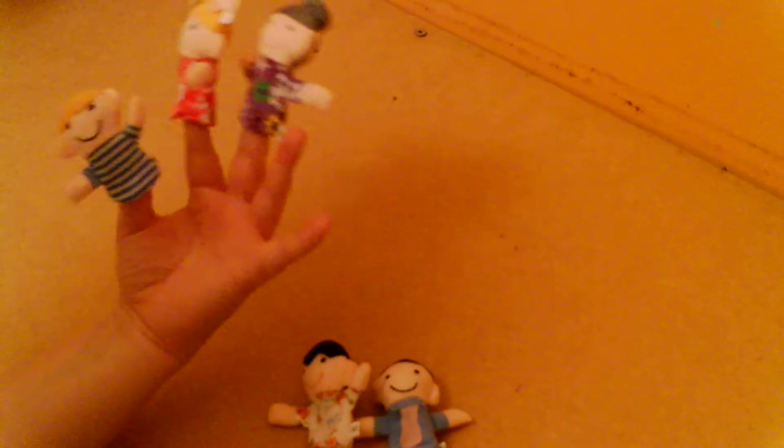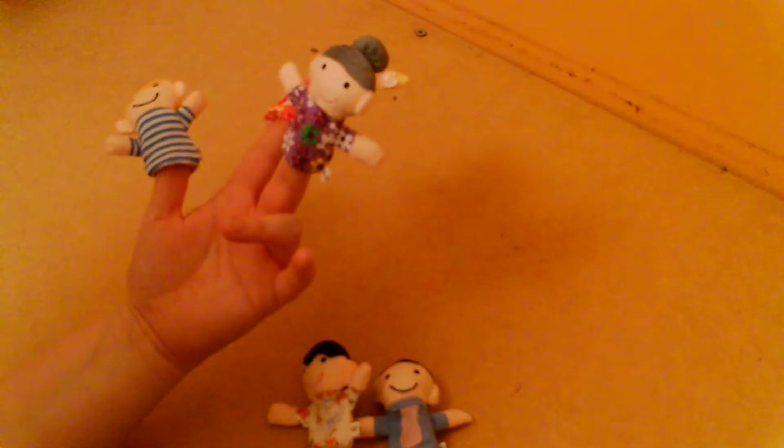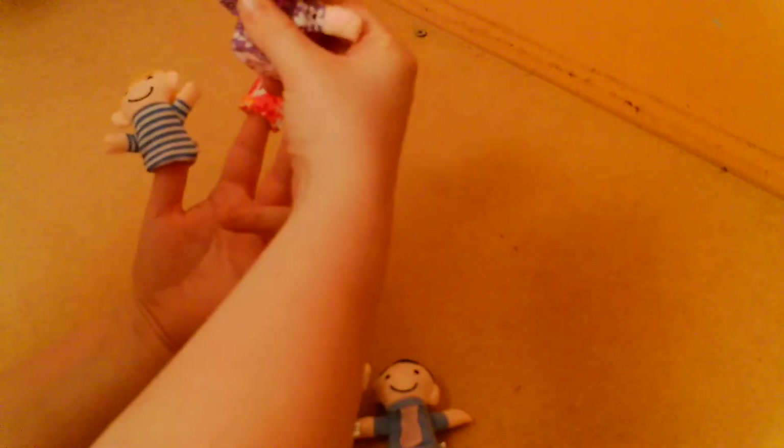Grandma finger, grandma finger, where are you? Here I am, here I am, how do you do? Grandma finger.